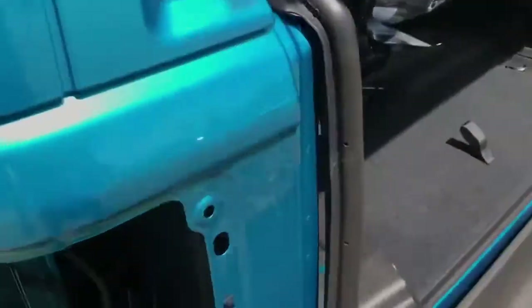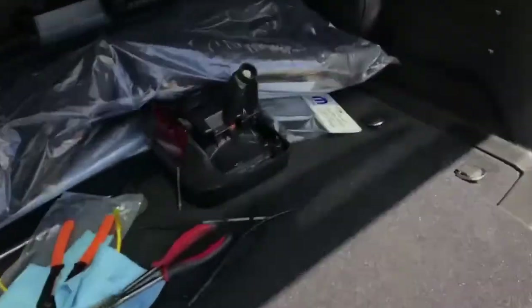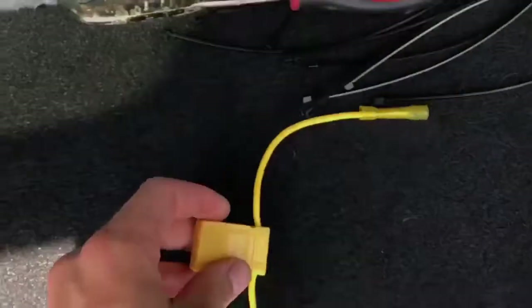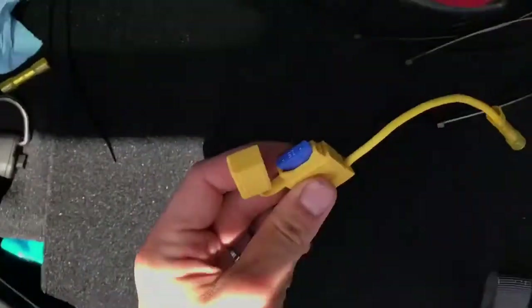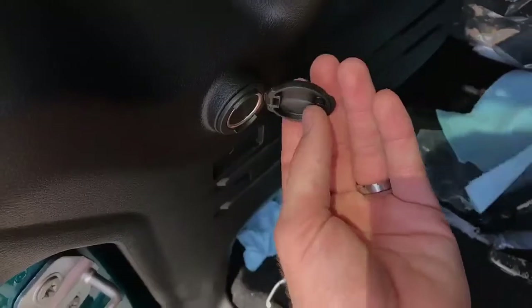So that saves about 10 feet of wiring easily, which you didn't need to do — and a whole lot of time. And it's a lot cleaner. They also give you a fuse to splice in here — it's a 15 amp — but I'm not going to splice that in because this is already protected by a 15 amp fuse if you look in the fuse box.